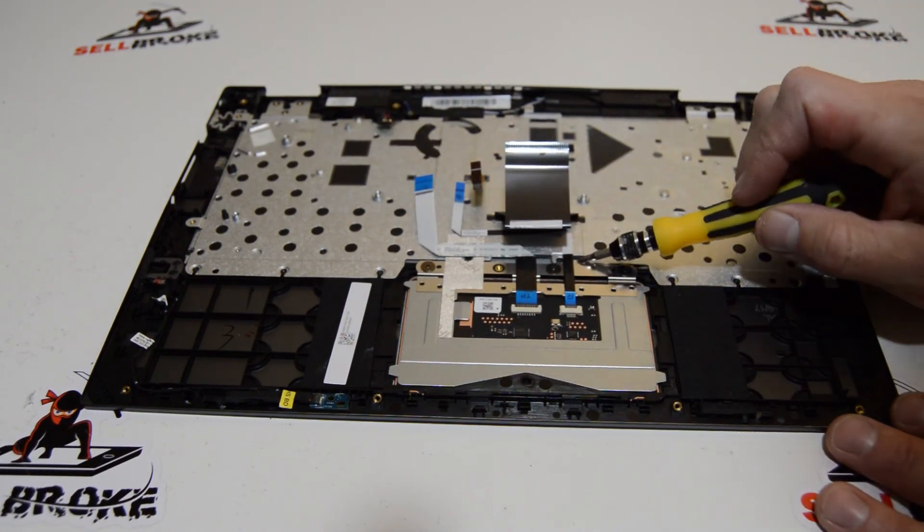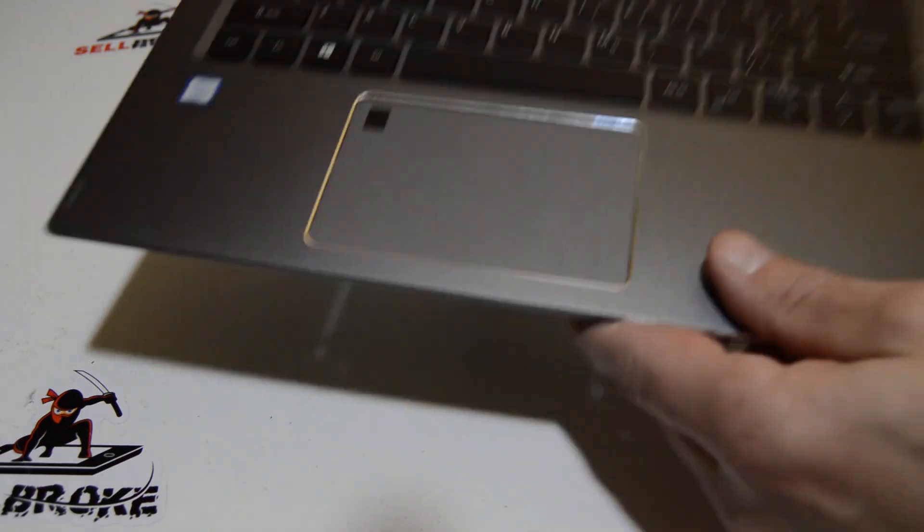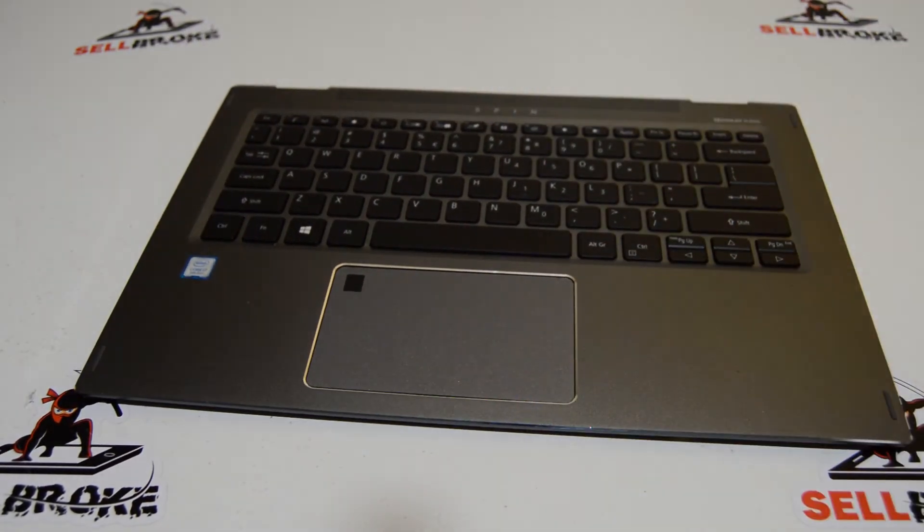That's pretty much it — that's how you disassemble the Acer Spin SP513-52 series laptop. If this video helped you or you found it informative, please like and subscribe. Thanks.